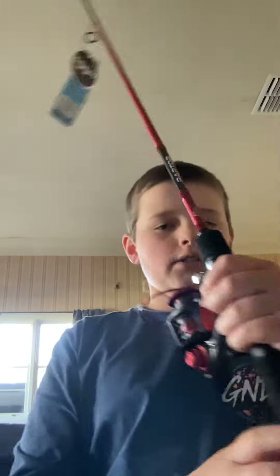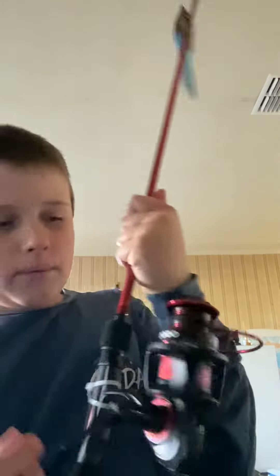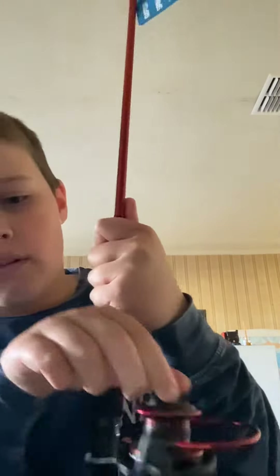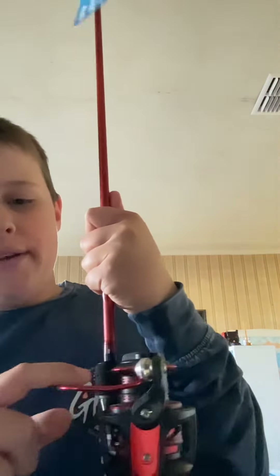As you can see — 'Raptor Primal' — and it's red and black. It's very detailed, it's got 'Primal' on there, and it's got a nice anti-reverse system with a red bar. It's really nice.